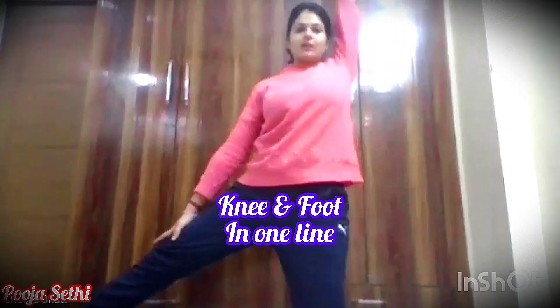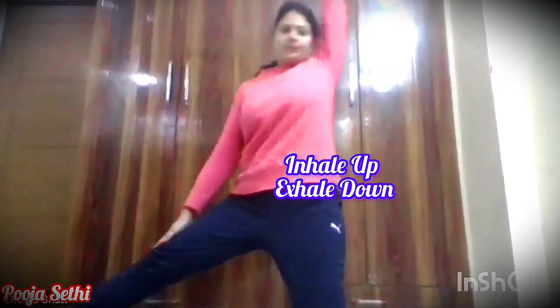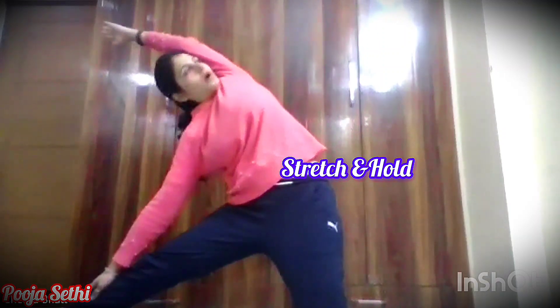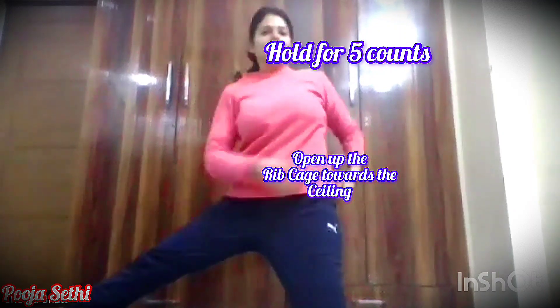Start with your body, exhale — 2, 3, 4, exhale. Inhale up, 4 and 5. Stretch and hold, 1 — look up, open your body, 2. Exhale, come back to the center, exhale, relax.